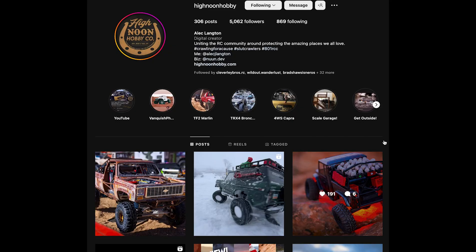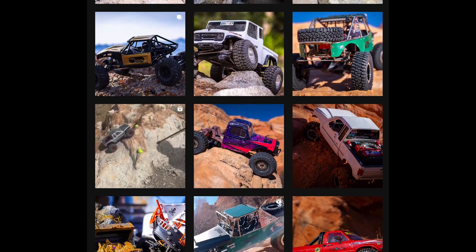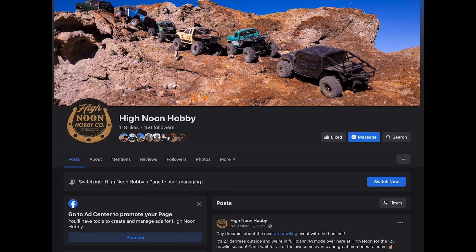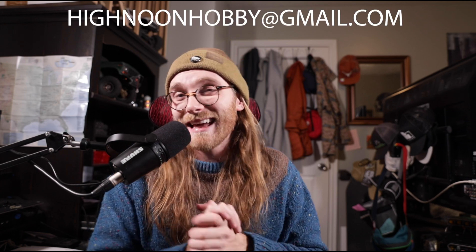100% of the profits from all of these patches releasing in 2023 are going to different organizations - we'll have more information on that soon. That reminds me to say: subscribe to the High Noon Hobby YouTube channel, but don't just stop there - find us on Instagram at High Noon Hobby for behind-the-scenes looks and sneak peeks. Follow us on Facebook for event information, and the easiest way to get in touch with me is via email at highnoonhobby@gmail.com.